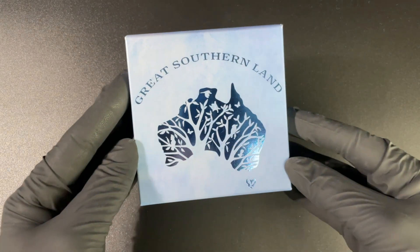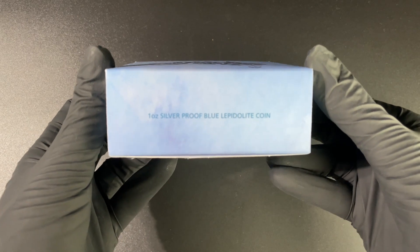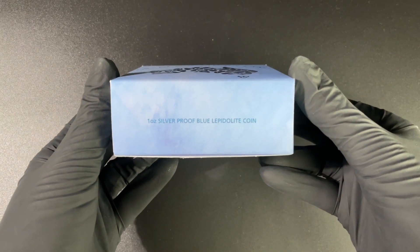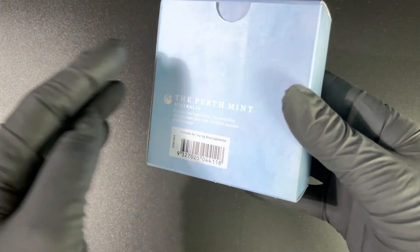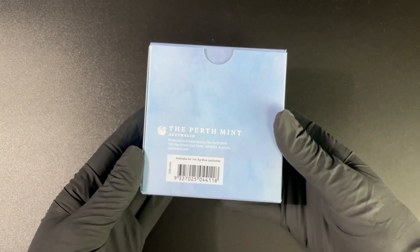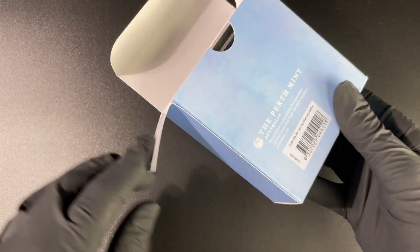Hello everyone and welcome to another unboxing from EMK. Here we have a lovely coin from the Perth Mint — this is the Great Southern Land Leopardite coin. It is a one ounce silver proof coin, and here we can see the lovely Perth Mint packaging.